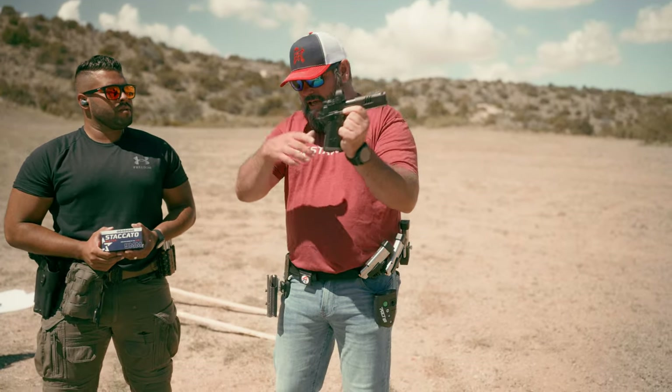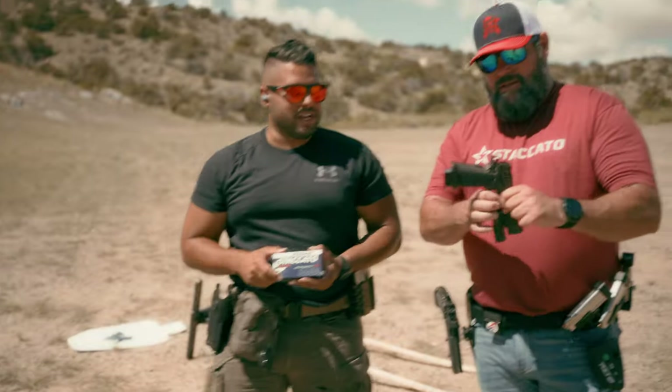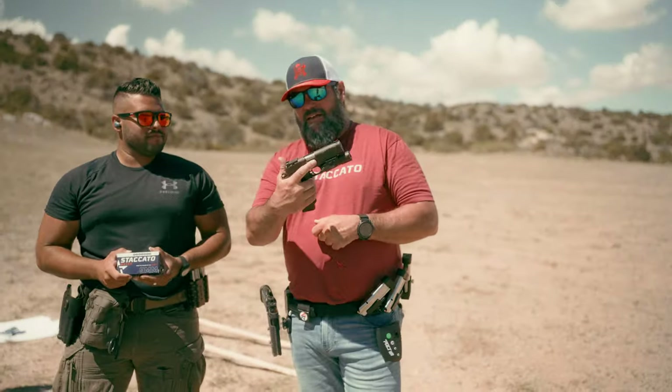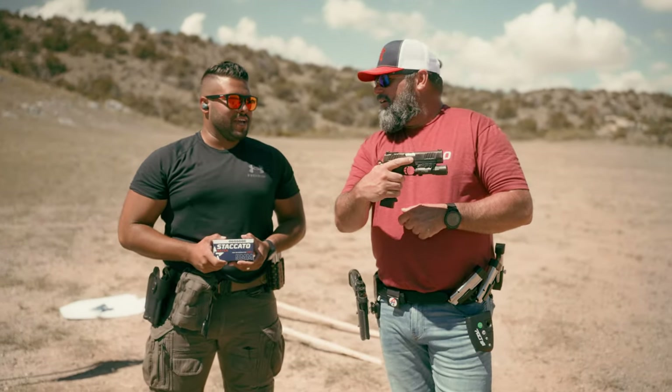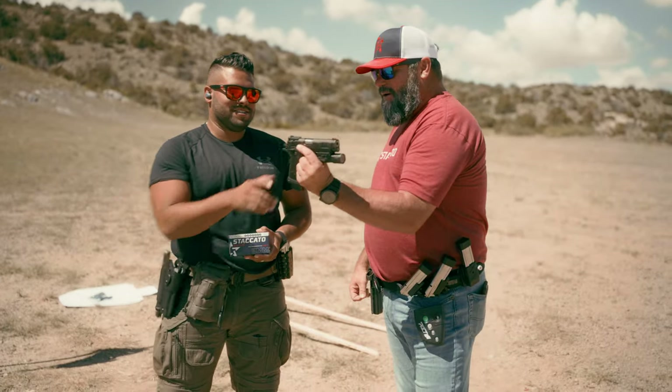So I've got the Staccato XC. Johnny, what do you have? I also have a Staccato P, iron sights. Staccato P iron sights — how long have you had it? Probably a year and a half. Are you a Staccato fan? I love Staccato so much.